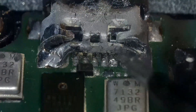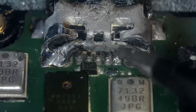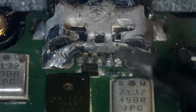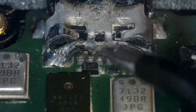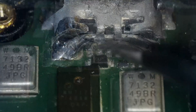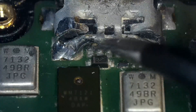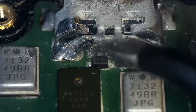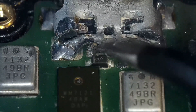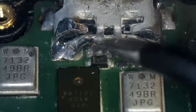Let's check the charging port and see what's wrong. I am testing all five legs and it looks like the leg on the far left side has disconnected — it moves when I touch it. Alright, let's fix this thing.